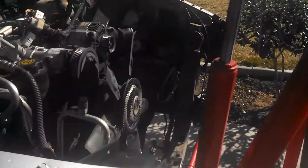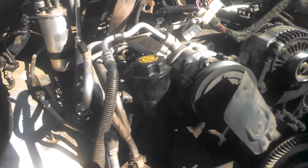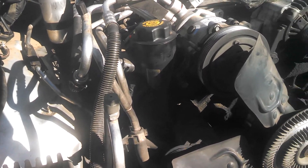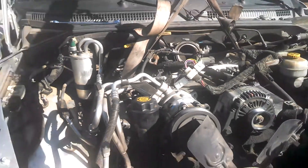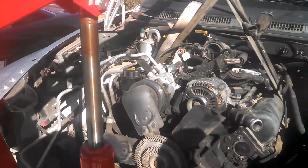I haven't necessarily worked on this exact truck before — not a motor job anyway. I've done little things to them, but not a motor job. Like I said, we'll keep you updated and whatever gets in our way, we're going to get it out of our way. There it is. Update number two. Thank you.